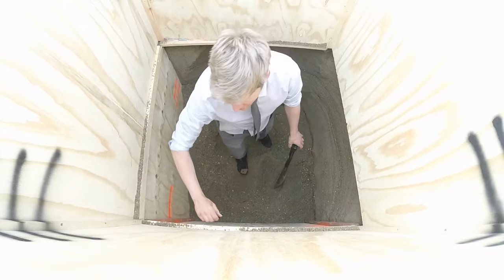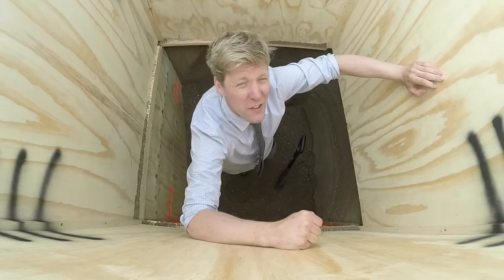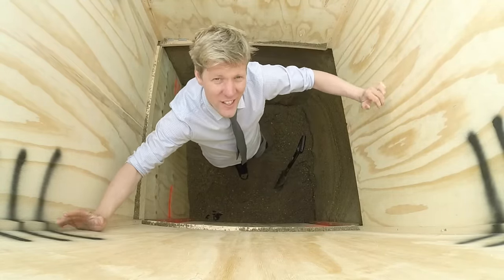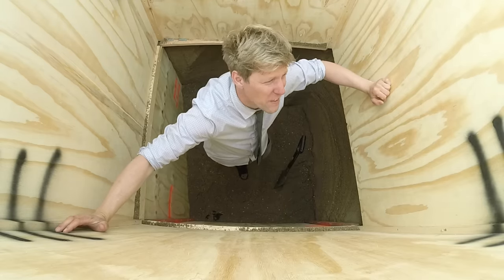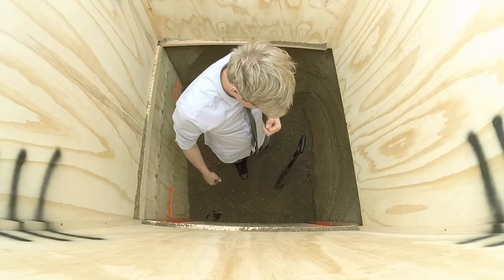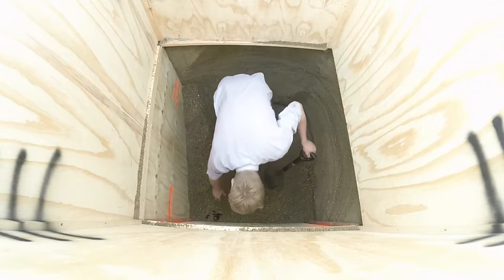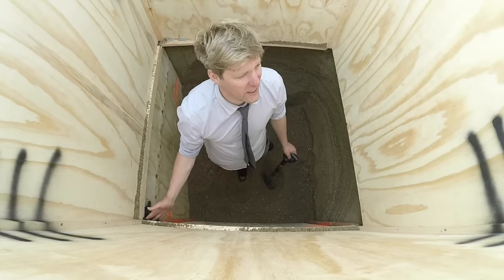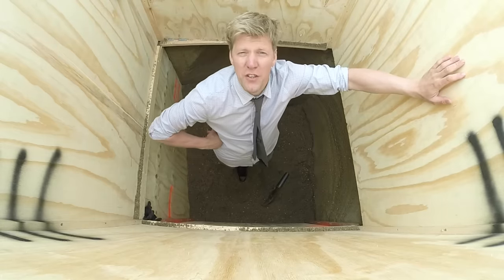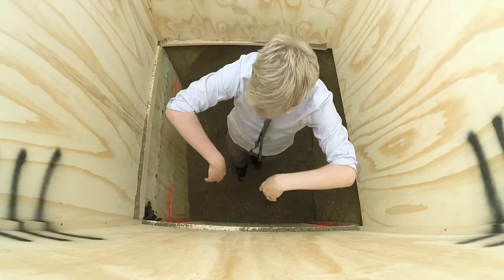I knew digging this hole would be hard work, but I kind of thought with the plywood around the edges it would be a little bit easier. If anything, it's overcomplicated it really. I will have these silly ideas, won't I? You will, Colin. This finely, precisely measured wooden box we've made — it's going to look like it's got a bit of... substance issues. Subsidiary. Shut up. Right, come on.